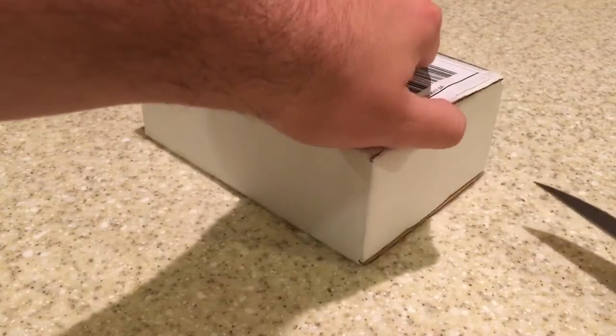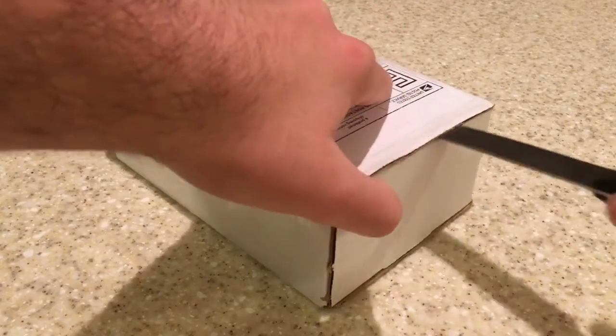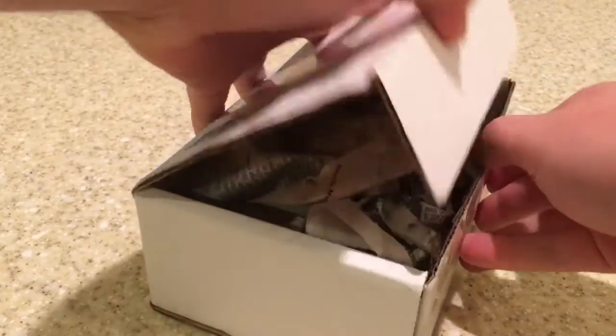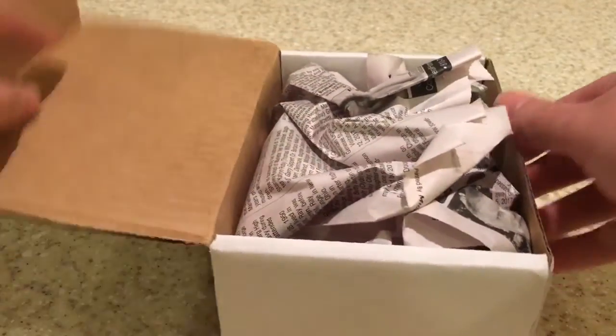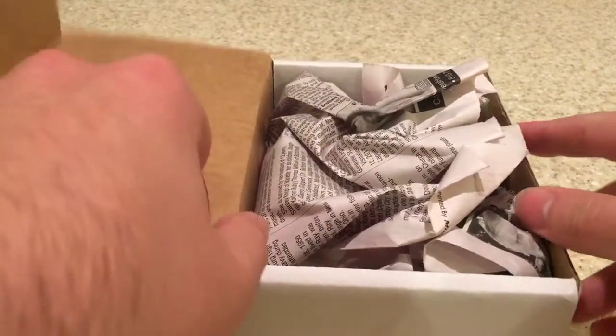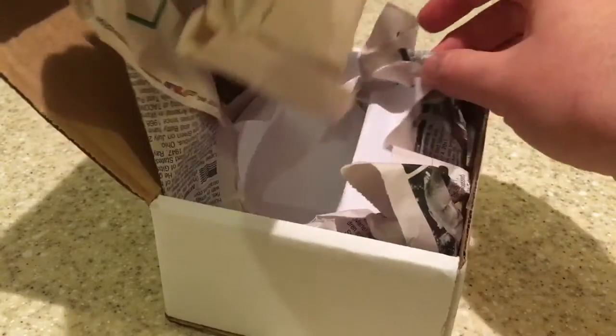Something interesting about the moth is that they kind of like to start making their cocoons in the fall time, and you can actually keep them in the fridge to keep them cool, and then they'll start to basically emerge when it gets warmer, in about three to four weeks — so approximately about a month.